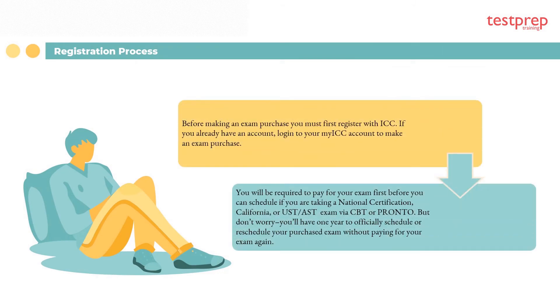Registration process: before making an exam purchase, you must first register with ICC. If you already have an account, log into your My Account to make a purchase. You will be required to pay for your exam before you can schedule it. You will have one year to officially schedule or reschedule your purchased exam without paying again.